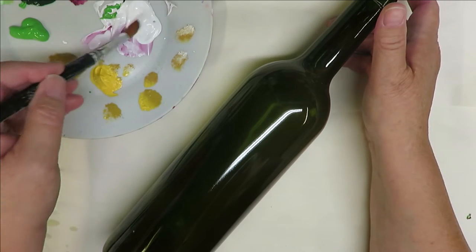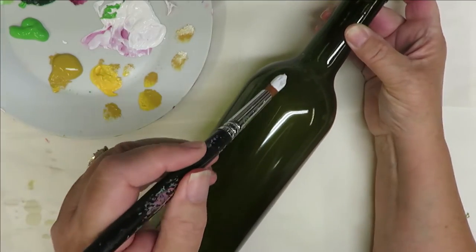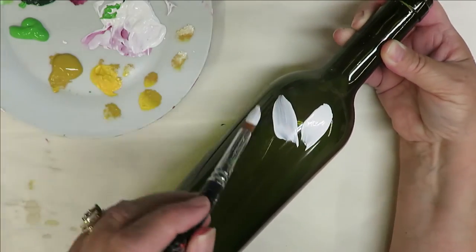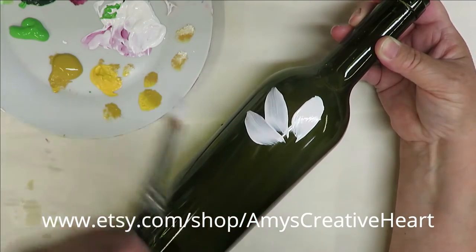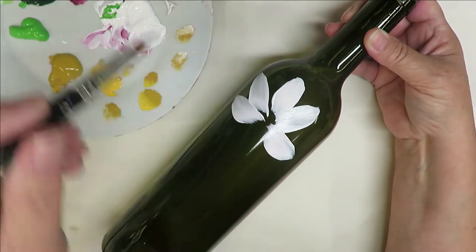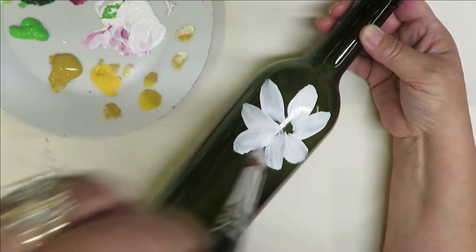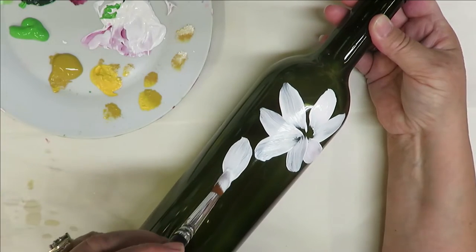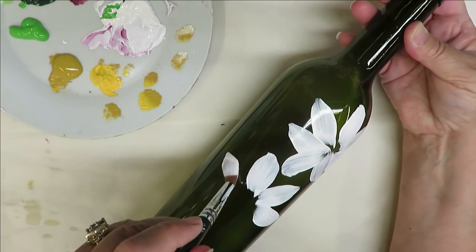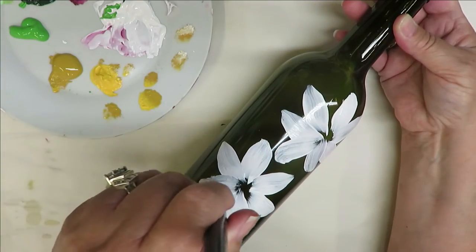So the first thing I'm going to do is stick my brush into the white, and I'm going to do my design just randomly around the bottle. Basically what I'm doing is pushing down and pulling towards the center, pushing down and pulling towards the center. It's very, very simple.